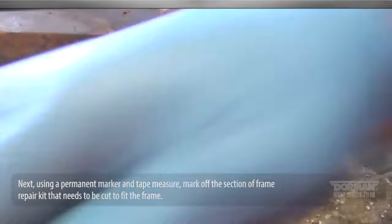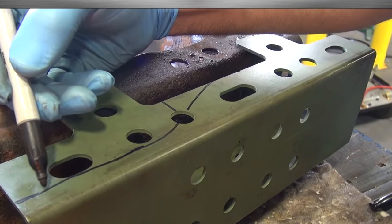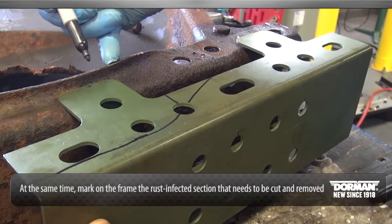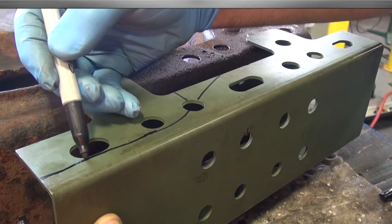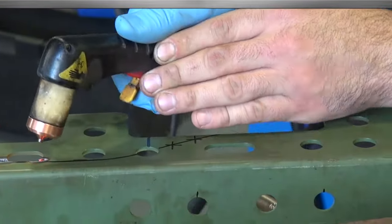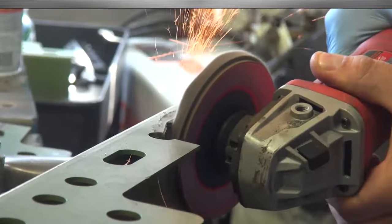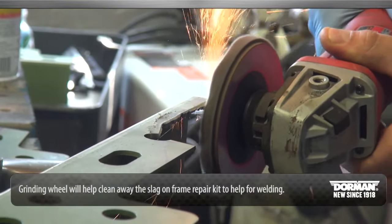Using a permanent marker and tape measure, mark off the section of the frame repair kit that needs to be cut to fit the frame. At the same time, mark on the frame the rust-infected section that needs to be cut and removed, as well as the areas that need to be welded, so you can clean to the bare metal for a proper and strong weld. Use a plasma cutter or cut-off wheel to cut the section of the frame repair kit that was just marked for cutting. A grinding wheel will help clean away the slag on the frame repair kit to prepare for welding.